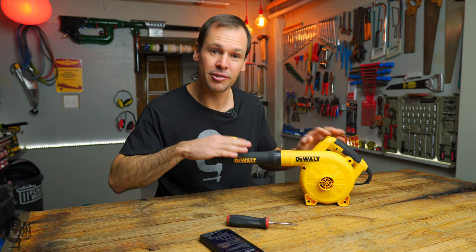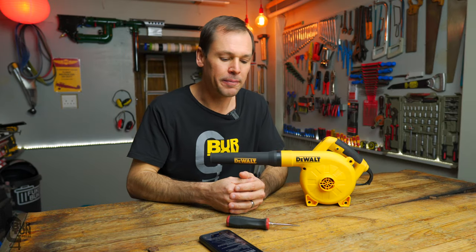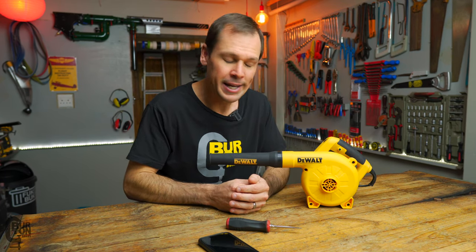Quick Saturday afternoon video. I had a viewer leave a comment on one of my videos suggesting it might be nice to show how to replace the brushes on this blower. This specifically is the DeWalt DWB 800 blower — it's a corded blower that you plug into the wall. He just picked one up and figured at some stage they'll need replacing, so let's do a simple little video. It's a fairly simple procedure.